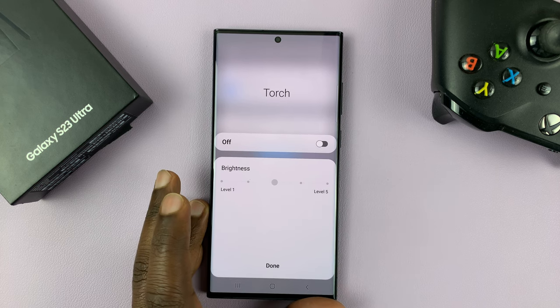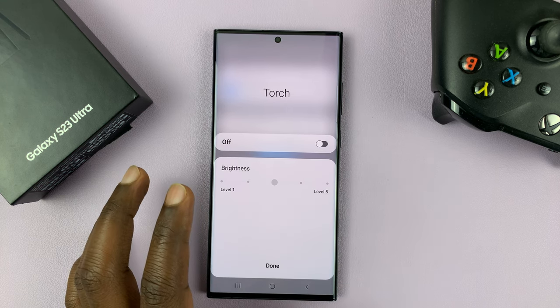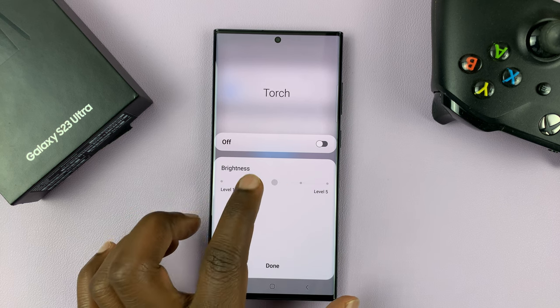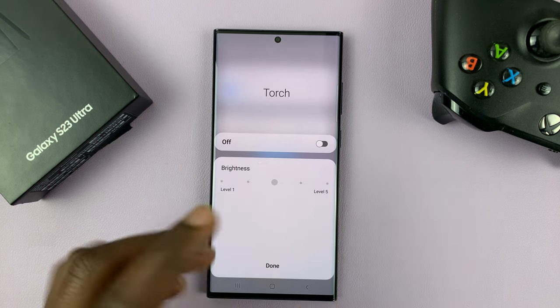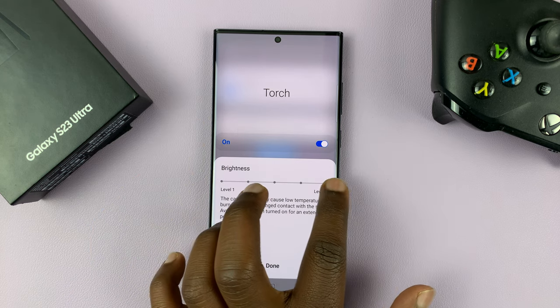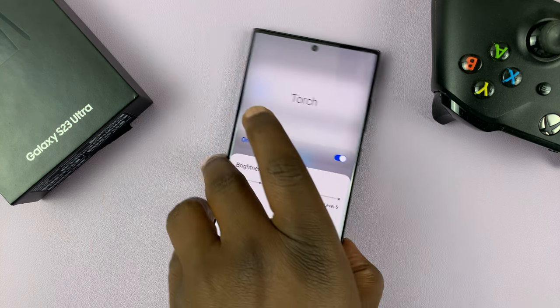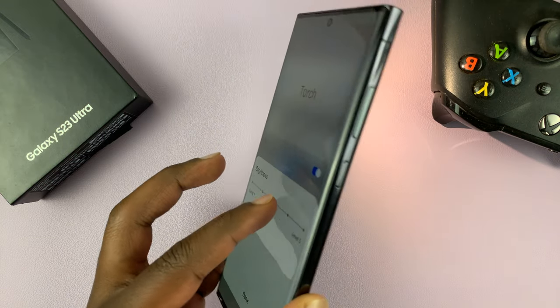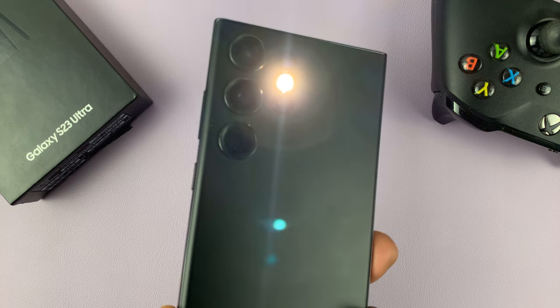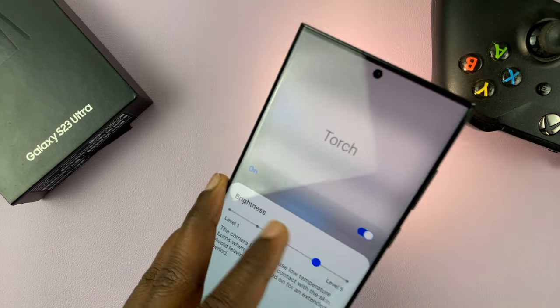You also have the torch settings where you can adjust the brightness of your torch. With the torch on, you can slide down to reduce the brightness and slide up to increase brightness. Sliding reduces brightness, and you can see the brightness increasing as you slide across.